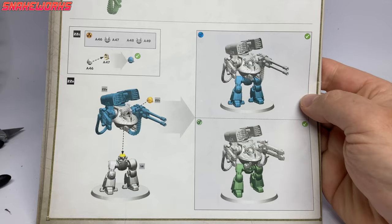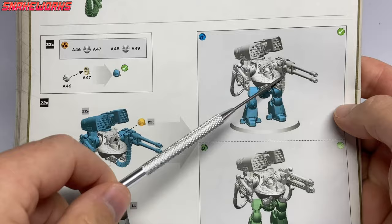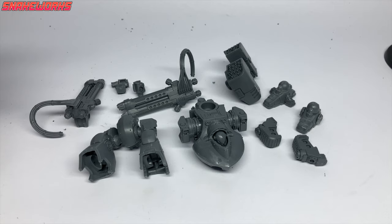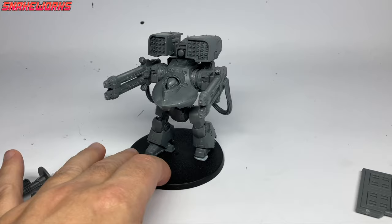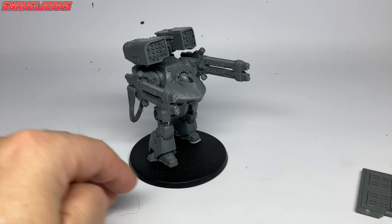The instructions show the kit built with one of each of the main weapons — I'm pretty sure that's not a viable loadout in-game, so be careful. There's nothing stopping you doing it if you think it looks cool, though. Here we can see all the sub-assemblies ready for final assembly. I'm going to keep it like this for ease of painting and just blue-tack it together. It's very top-heavy and keeps wanting to fall apart — a bit like me after a couple of shandies.